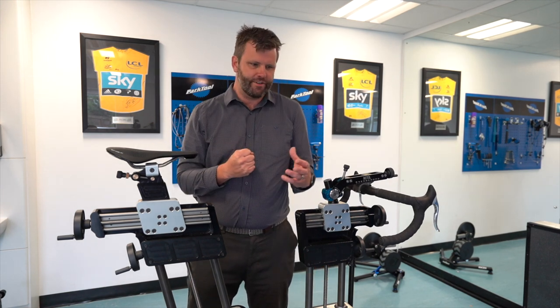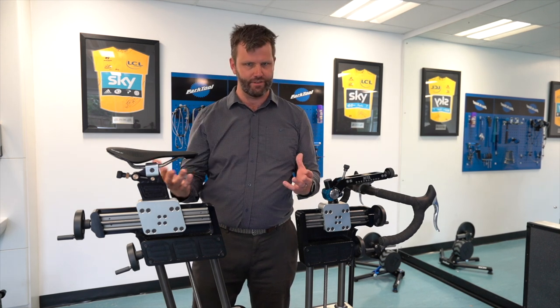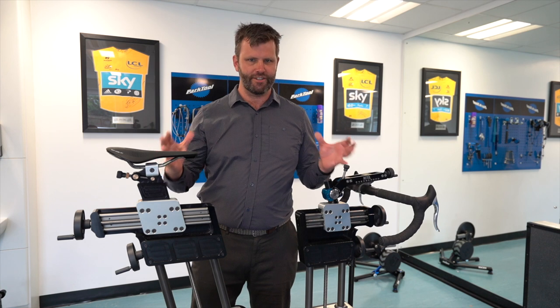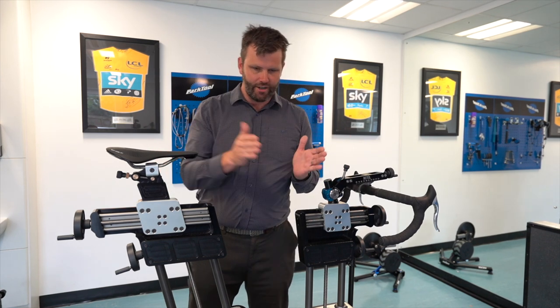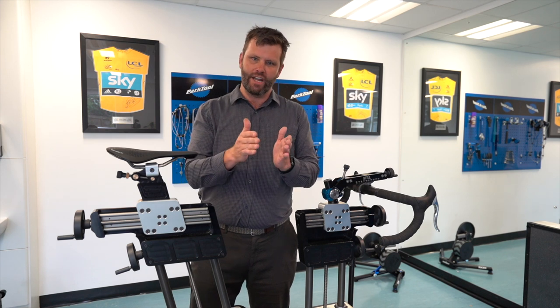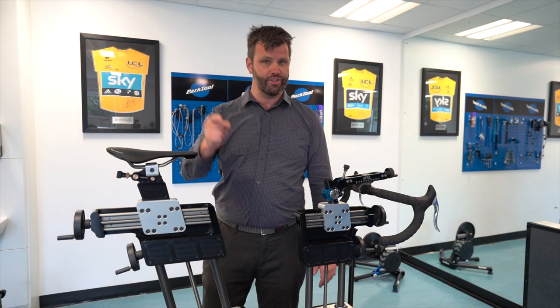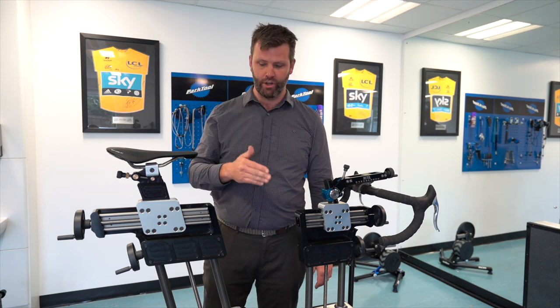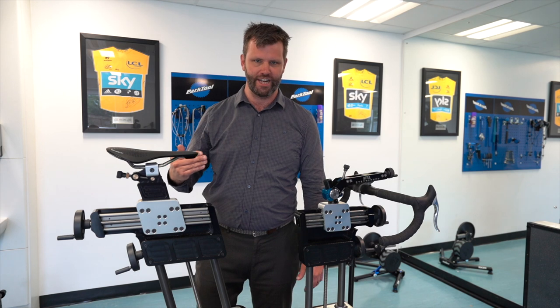Quite a lot of people still believe that if you're a tall guy you should be on the longest crank possible because it's a long lever and it'll produce lots of power. But if you look at the research out there now, you have to go all the way down to 80 millimeters or up to above 300 to see any difference in power production because of crank length. All reducing crank length does is change your gearing, and that's why your cadence picks up — but you can correct that with your gearing.